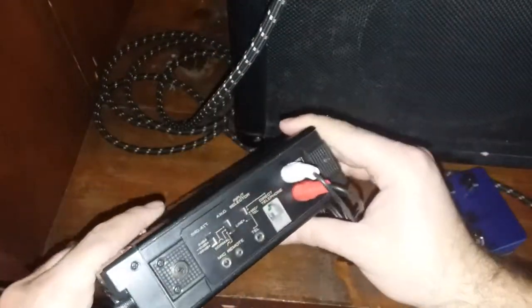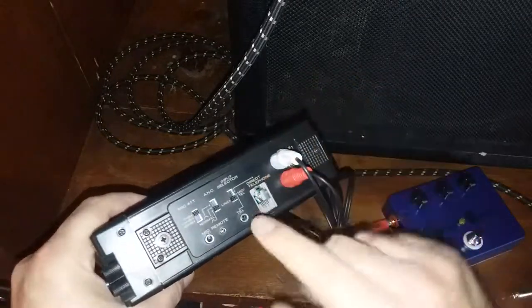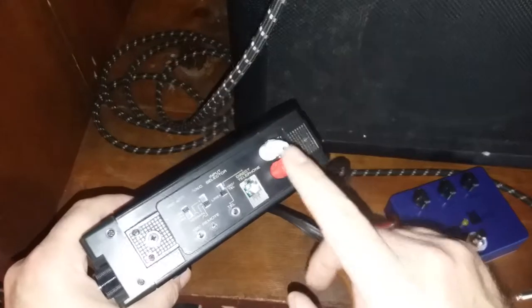In order for this to work, you can probably use any 3-head tape recorder, as long as it has these in and out lines.